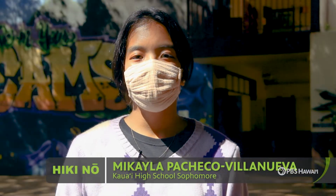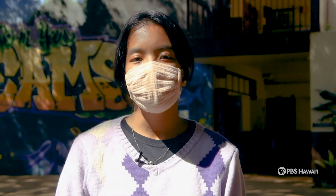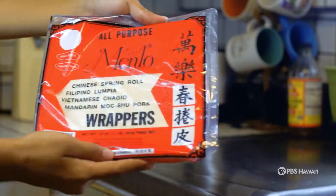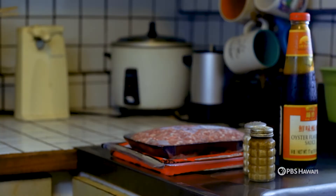Hello, I'm Mikayla Pacheco-Vellanueva, and I'll be showing you how to make lumpia with the recipe that was passed on from my grandmother. The ingredients that you'll need are lumpia wrap, ground pork, pepper and salt, oyster sauce, and vegetables.